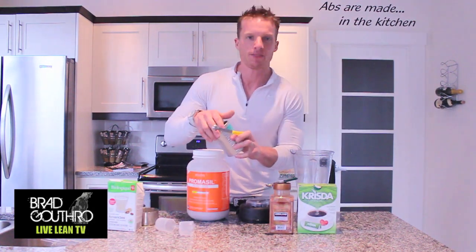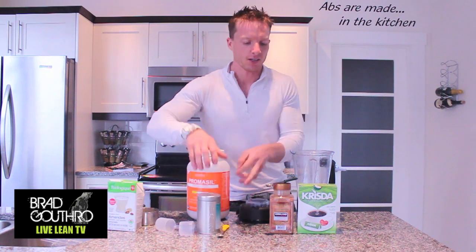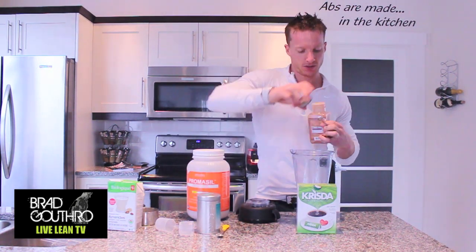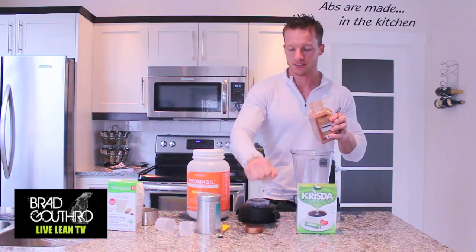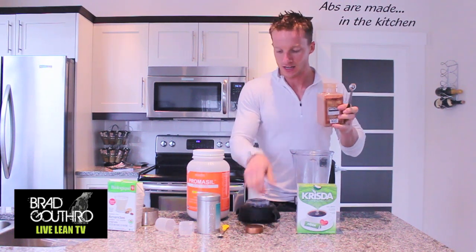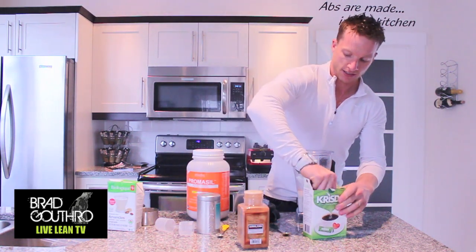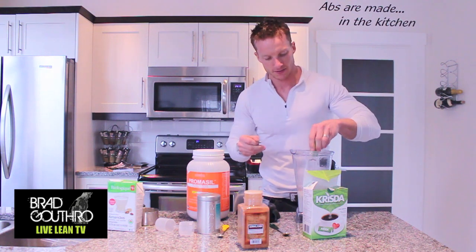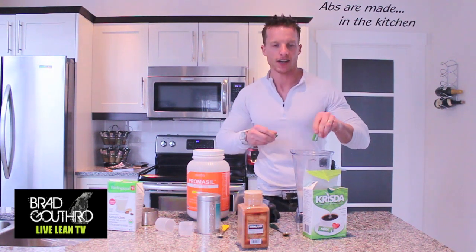Tasty. But if you can't find matcha, you can try some other kind of tea. We're going to do a half teaspoon of cinnamon. You'll notice I put cinnamon in pretty much all these recipes. And stevia — one packet of stevia as our natural sweetener.